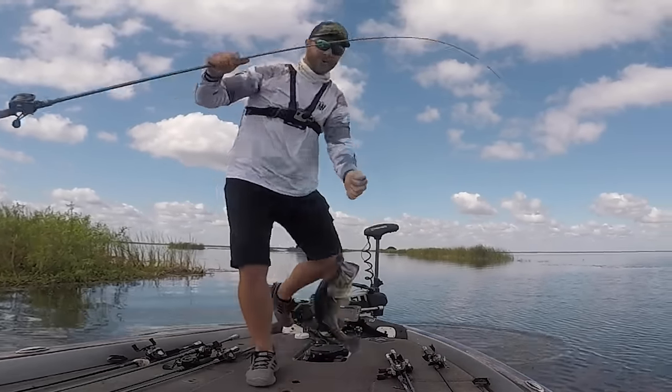It gives you enough length to have power on that hook set, but not too much where it's a little bit bulky when you're throwing it and casting around cover. Something that I use this rod a ton for is what I call an offshore rod — if I am fishing off the bank and I'm fishing a football jig, a swim bait, or a big Texas rigged worm, I'm going to put 15 pound fluorocarbon on it, and this rod is perfect for all of those techniques.